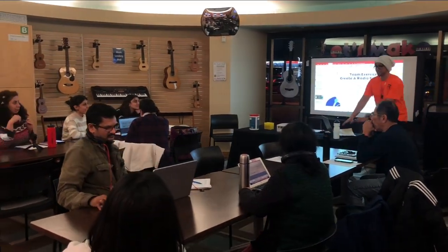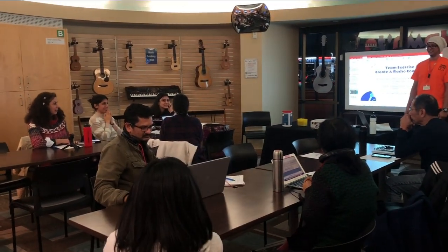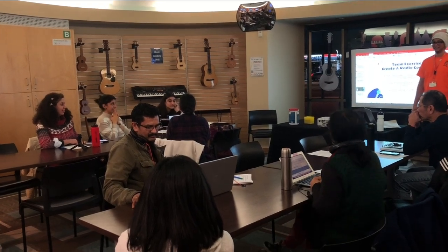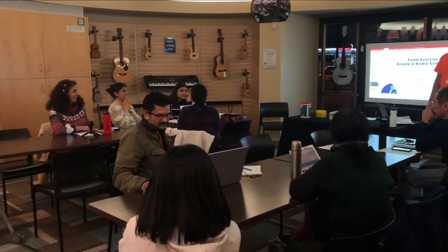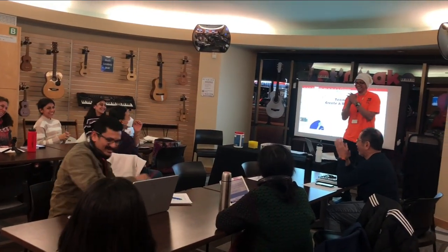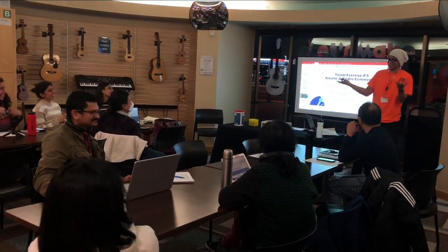Come to Markham Public Library and talk to a Digital Literacy Specialist for free. That was fantastic — okay, great. I am a Digital Literacy Specialist, so yeah, come talk to me.